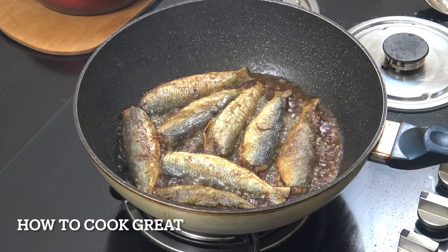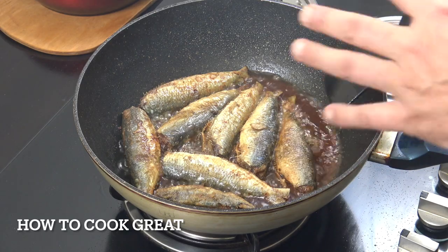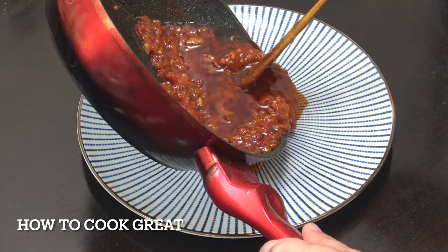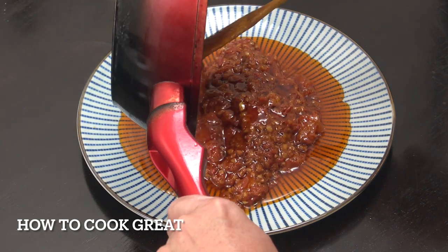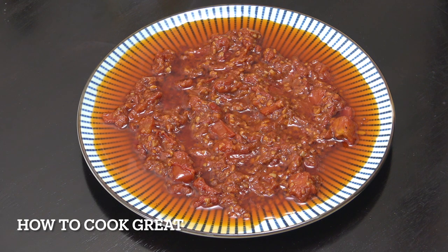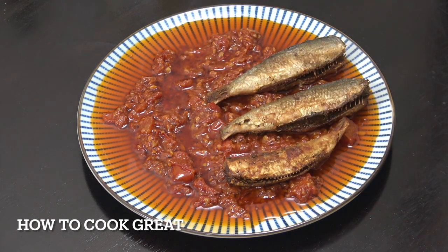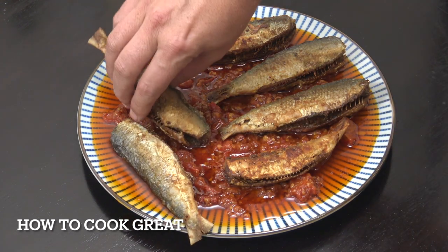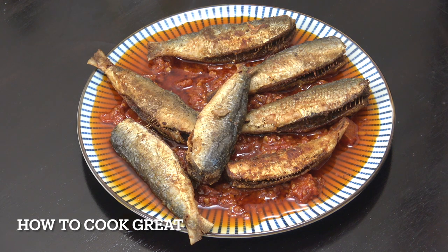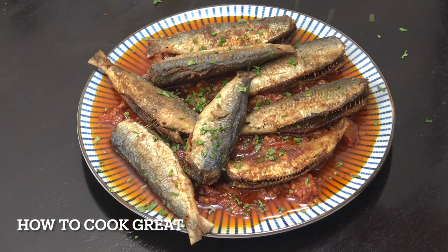Beautiful — really easy, nice and simple. Get them out of the oil and onto a plate, then reheat the sauce for a couple of minutes. I've just heated up this lovely oily tomato sauce — the oil is a big thing for me, I love it. Then grab our lovely fried sardines, simply fried, and place them on there. I love this one so much. A little bit of parsley on the top — job done, happy happy happy.